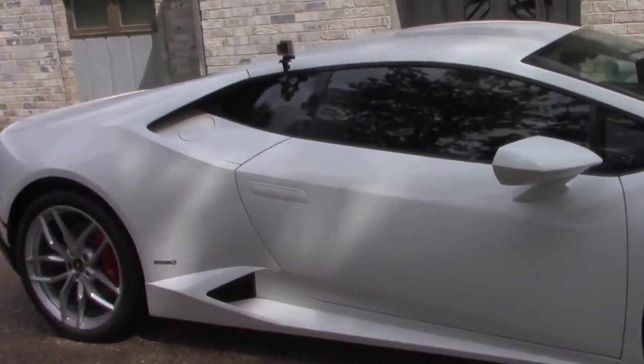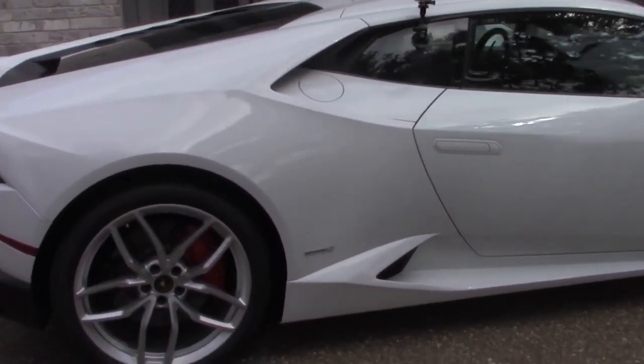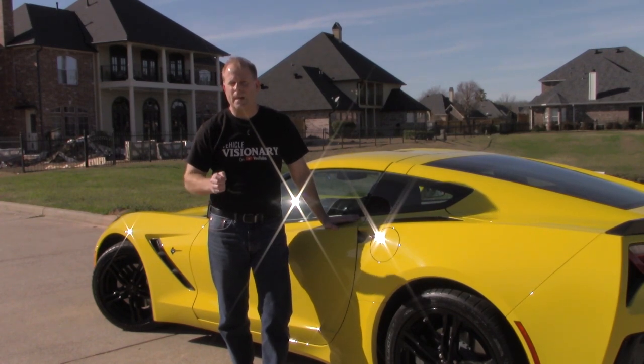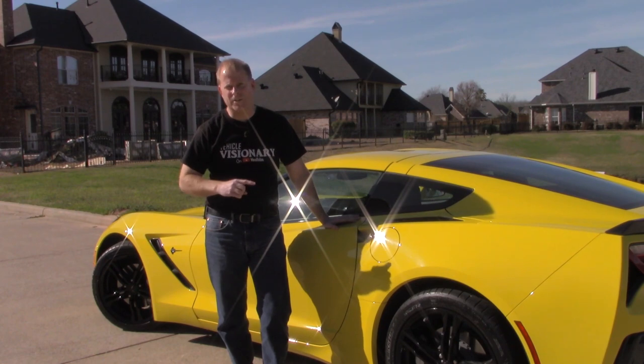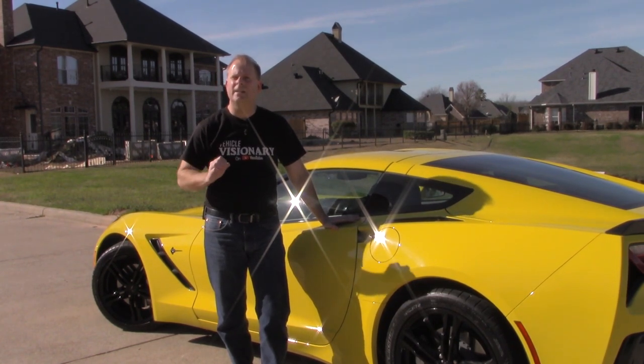When it comes to getting in and out of these high performance cars that are really low to the ground, like a race car, people tell me that's why they don't like them. They enjoy riding it, it's just the experience of getting in and out that's challenging. So I'm going to show you today the easiest way to get in and back out of any car that is low to the ground.